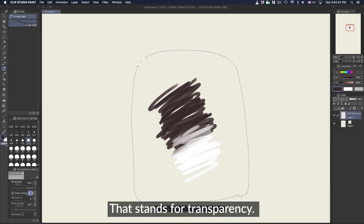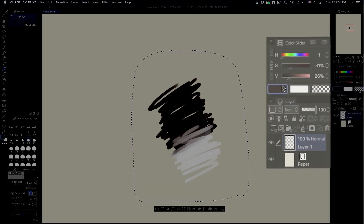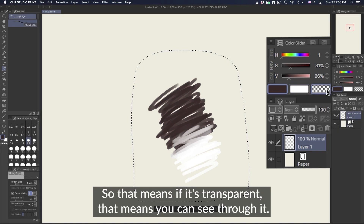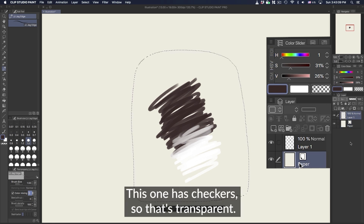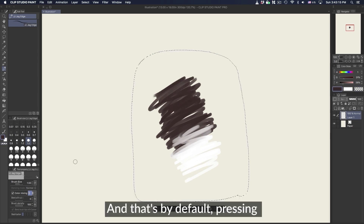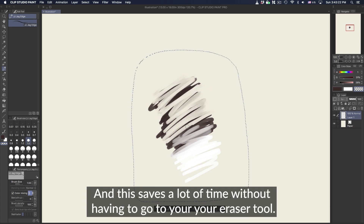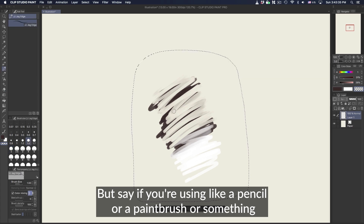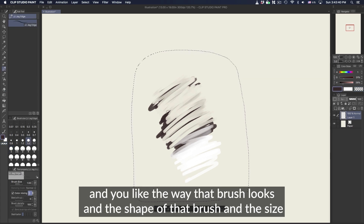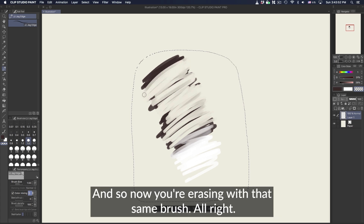Instead of switching to my eraser, I go to this checkered swatch here — that stands for transparency. Anytime you see this checkered symbol, that means it's transparent. It's also located on the right side and on the layers panel: if a layer shows checkered, that means you can see through it and there's nothing on it. To get to transparent mode, you press C — that's by default. Pressing C switches to transparent mode and you can erase using the same brush. This saves a lot of time without having to switch to your eraser tool. If you like the shape and size of your current brush, just press C and erase with that same brush.